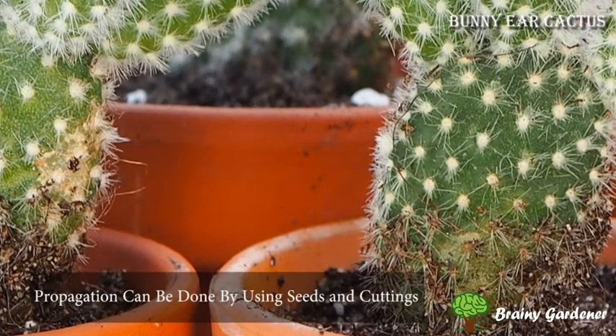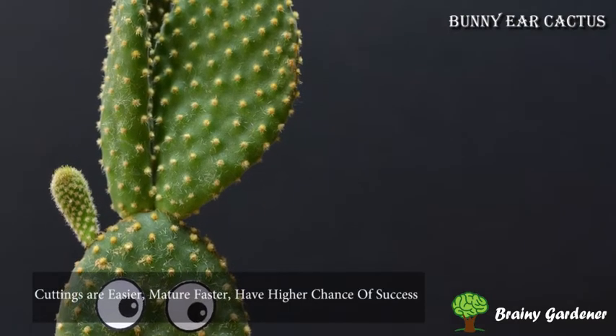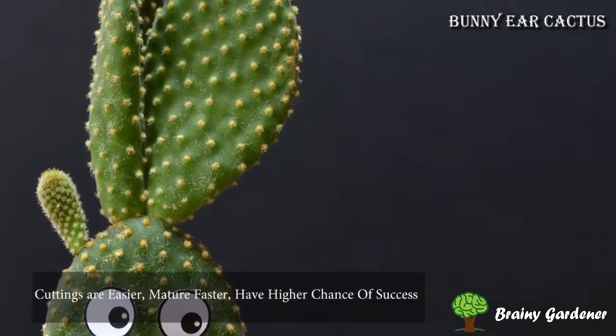Propagation of bunny ear cactus can be done both by using seeds and cuttings. However, cuttings are easier to handle, faster, and have a higher chance of success.